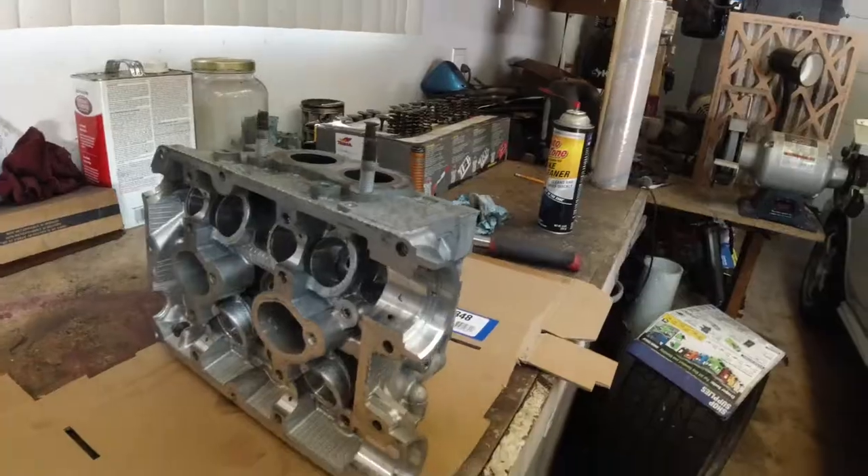Hey guys, we're back. I just got the cylinder heads back from the machine shop and I wanted to show you something. I started cleaning one of them and I wasn't going to record it because cleaning is obvious — just blow air into each oil gallery, every single hole you find, blow air and make sure it's clean. Even though your block or head was at the machine shop and they do clean it, you should always recheck.